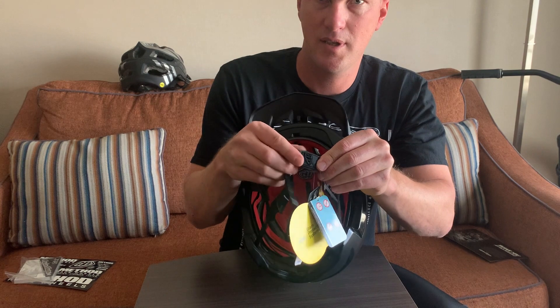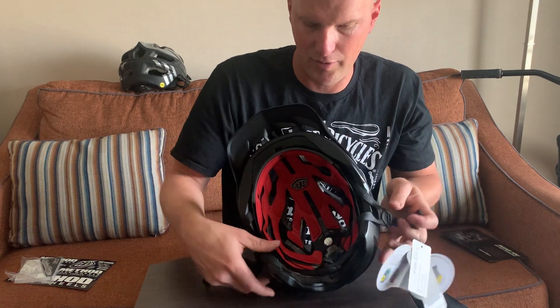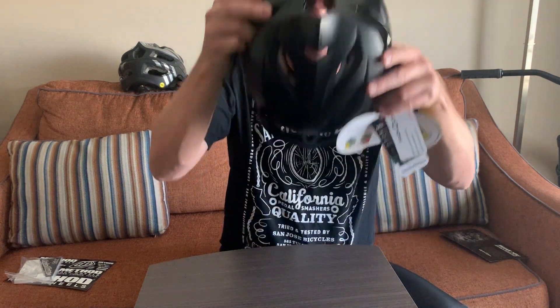It's got the completely upgraded adjustment on the side and the Fidlock buckle system — see how easy that thing just buckles right together. For any of you that have had a Fidlock buckle on your helmet, once you have it you don't want to go back.